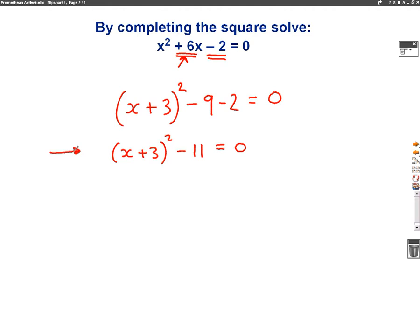So what we do to solve is I'm trying to find x on its own. The first step is to take this minus 11 — let's get rid of the minus 11 — so we need to add 11 to both sides. When I add 11 to both sides, I will get x plus 3, all squared, equals 11. I've added 11 to both sides.